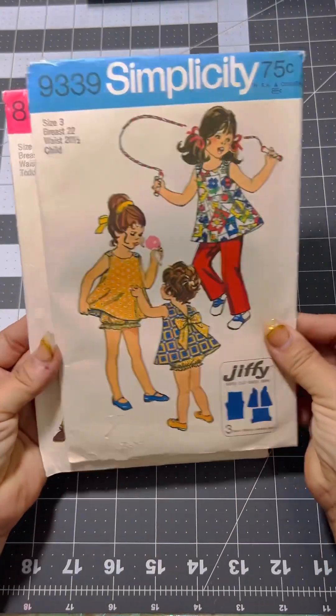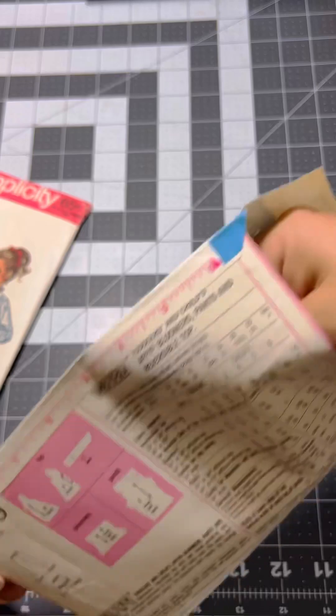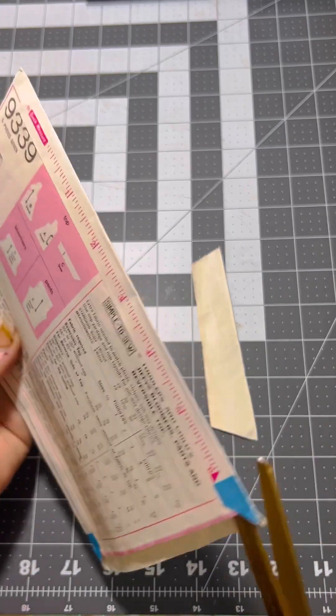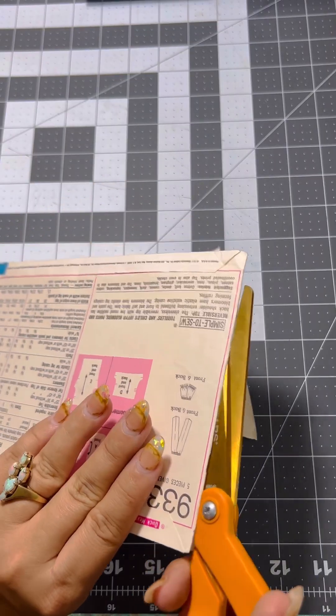Hey y'all, it's Maddie here with Junk in the Trunk by Maddie, and I'm bringing you another fun little tutorial. We're gonna take this little vintage dress pattern that I got at a thrift store for a couple of bucks and we're gonna turn this pattern into a full-on junk journal.